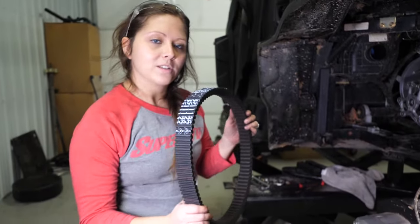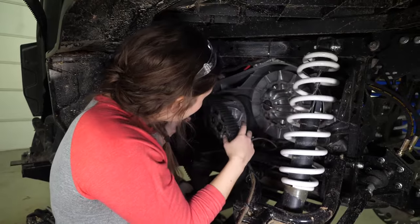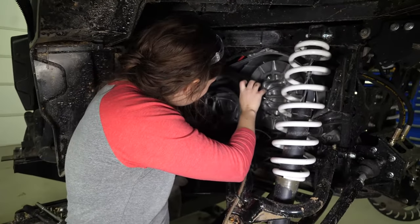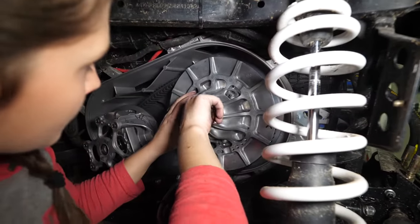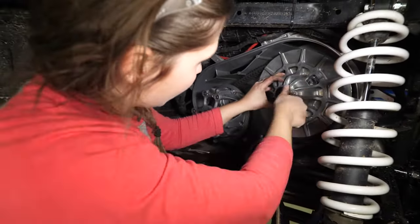Now that everything's cleaned up, we can reinstall our belt. Again, make sure that your riding is facing the correct direction. Slip the belt over your primary, back onto your secondary, and you can remove your clutch tool.